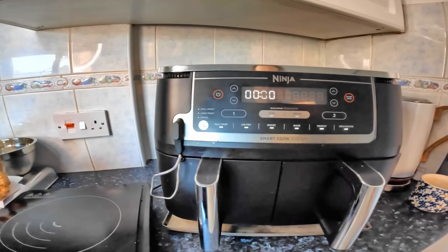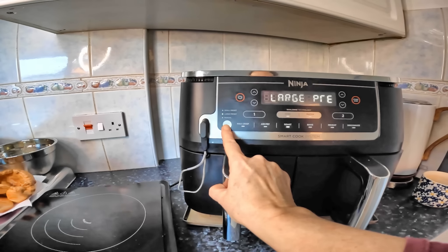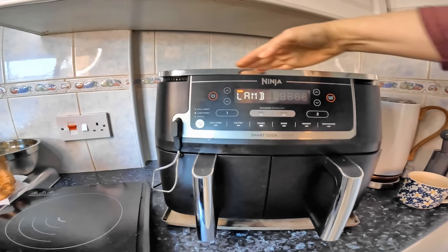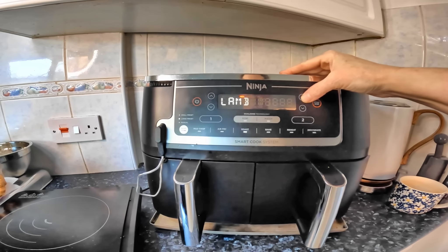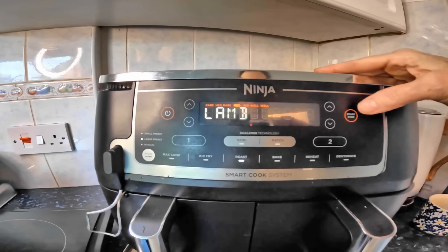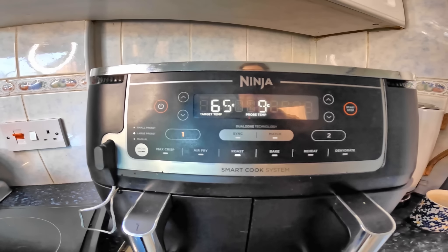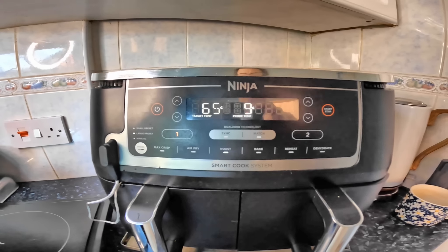We're on a little roast — it's going to be the large preset. I want it medium. We'll see you in a bit. I'll do updates as I'm cooking — that looks good. See you in a bit.